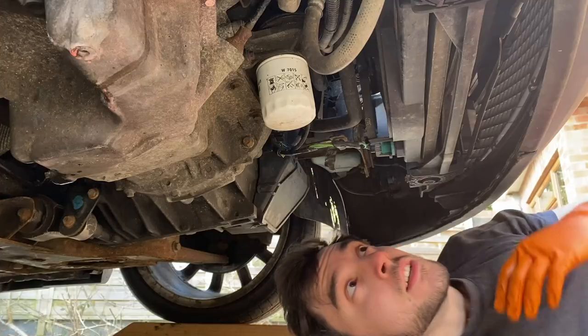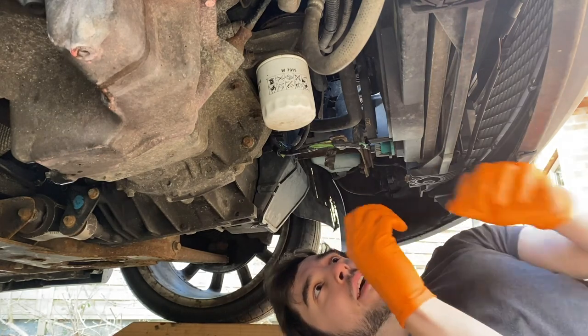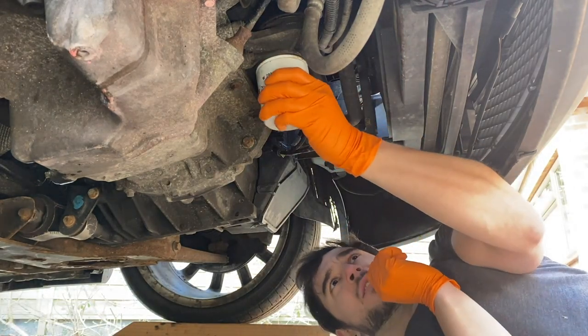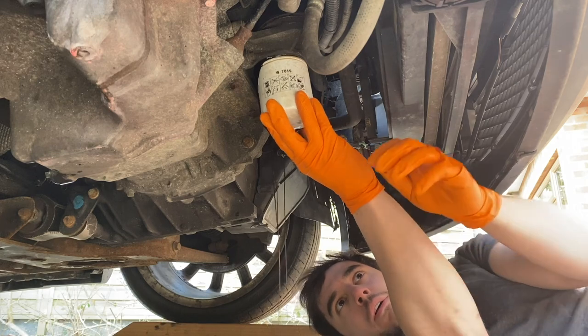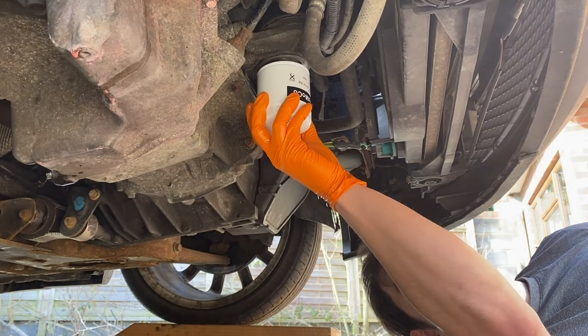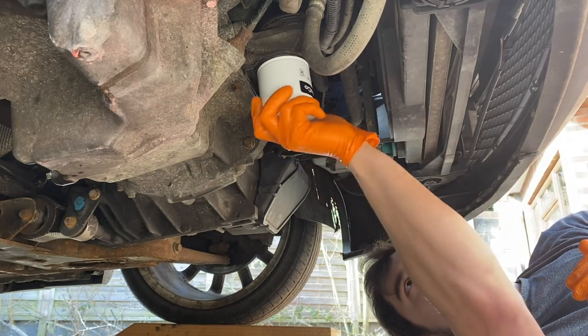Next thing to do is the oil filter. The oil filter should only be on hand tight, so given the state of that bolt I've got my oil filter pliers just in case. Oh, it's actually on hand tight — I take it back, maybe the previous owner didn't do too badly, they just forgot to get a proper sump plug. You can have a debate in the comments about whether or not you should pre-oil your filters or put a little blob of oil around the O-ring. With these engines, because of the way the oil filter mounts, nothing's really going to spill out anyway.